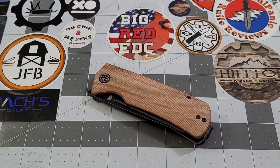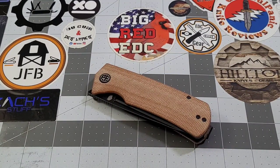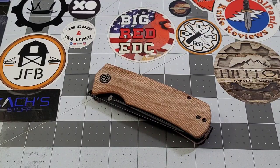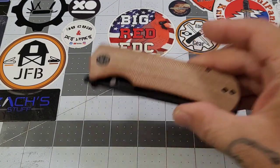Hey everybody, welcome back to Big Red EDC — it is Beluga time once again. We're going to be checking out the PFP01T, that's right, the Tanto Beluga. Nashhorn Knives design, and we've seen several different variations of the Beluga: the regular size, the mini, and now we've got the Tanto.